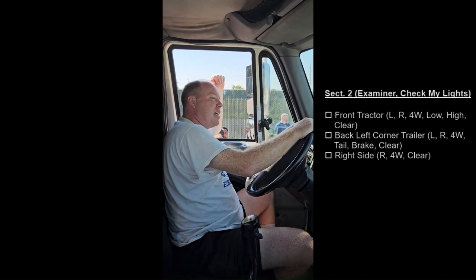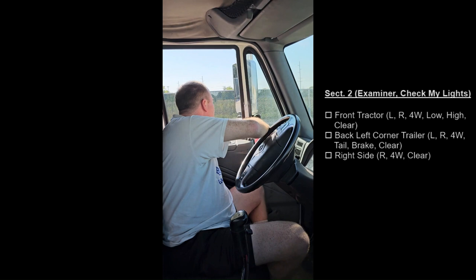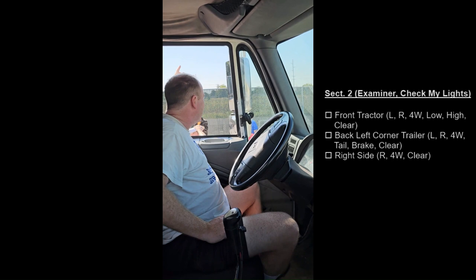Stand at the back left corner of the trailer and look at the back and the left corner of the trailer. Left turn. Right turn. Four ways. Taillights, brake lights, and clearance lights.